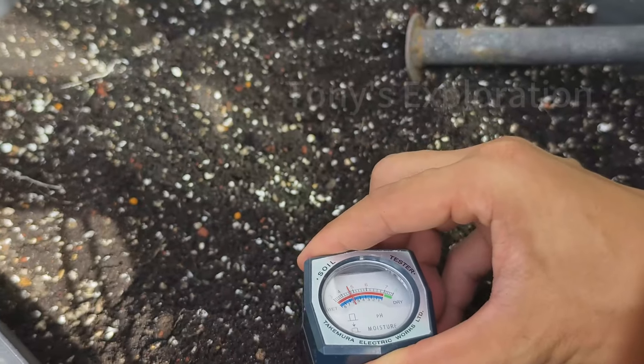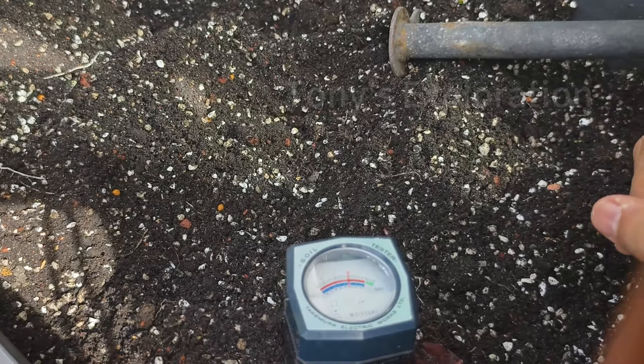Make sure the soil pH is around 6 to 6.5 and place in a sunny spot. Lemongrass loves a full blast of sun.